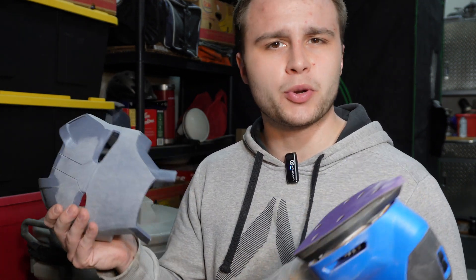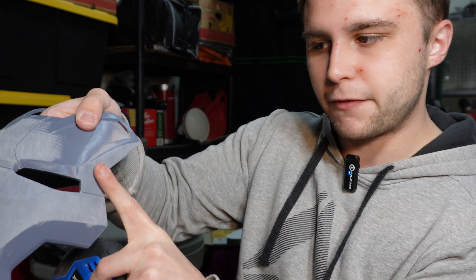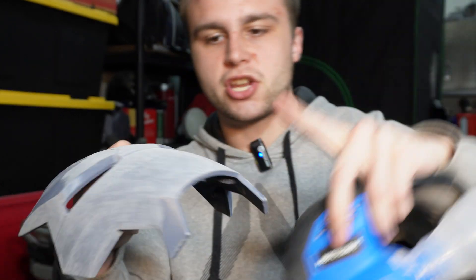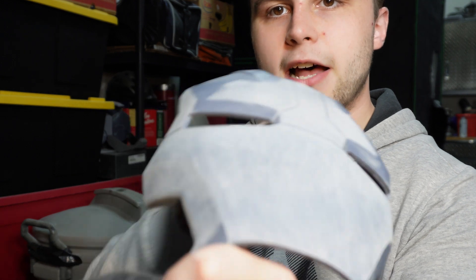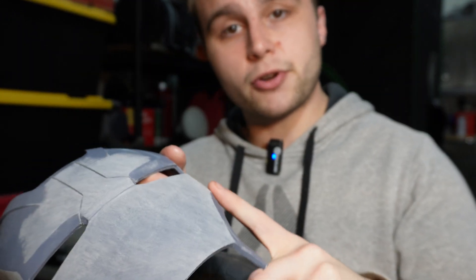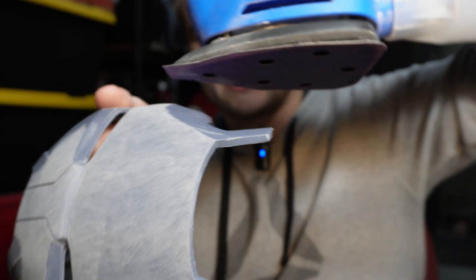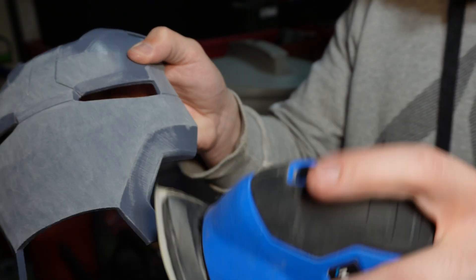When sanding with an electric sander, you have a little less control than with regular sandpaper. To avoid losing detail, try following the surfaces of your part. For example, the side of the faceplate is rather smooth — keep your sander aligned with that side and slowly transition into the front, keeping your sander perfectly parallel with the edge. For sharp edges, make sure your sander is flat on the surface and go back and forth between both sides, making the edge sharper as you go — like sharpening a blade, you do both sides. So I pretty much sanded everything I physically can with the electric sander.